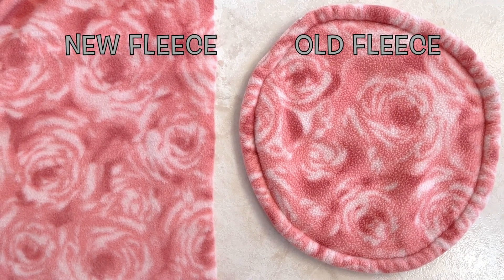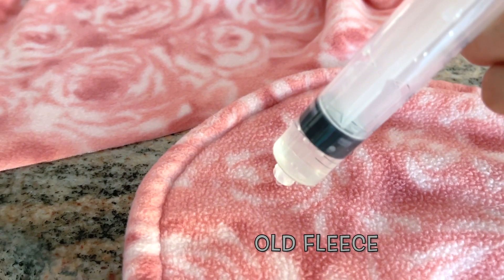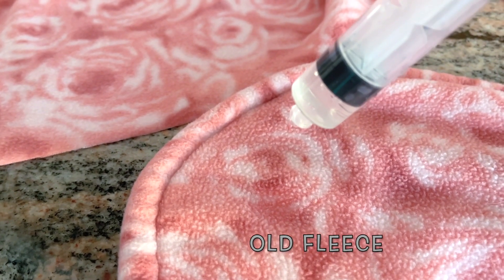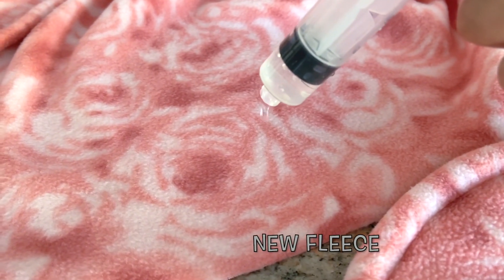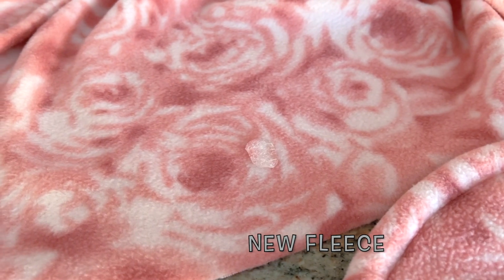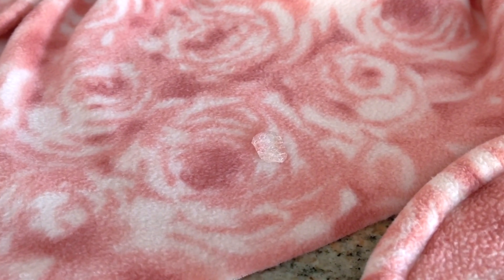This is because new fleece has a water barrier that must be worn off before it's able to allow liquids to pass quickly through the absorbent layer below. In other words, when it's new, the urine will stay on the surface and will take longer to absorb. As you continue to wash the fleece and it wears down, it will absorb the liquid quicker and more efficiently.